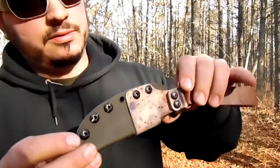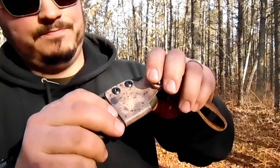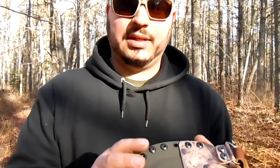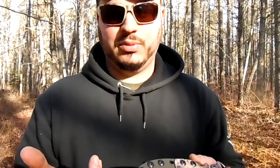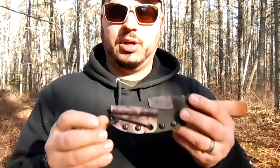Yeah, it's phenomenal. It's a nice sheath. Sturdy. It's not thin Kydex — it's good Kydex. I don't know the exact thickness but I can find that out from Jeremiah and I'll put it in the description box below. I'm going to say it's probably around point 80, point 90. But it's solid construction.